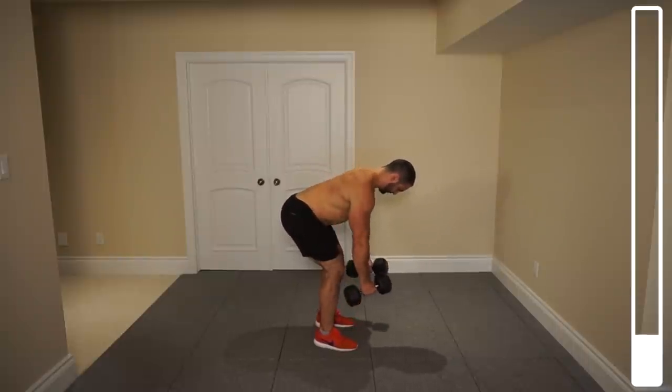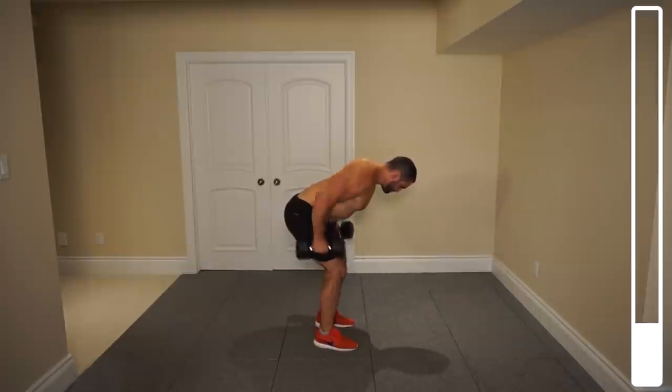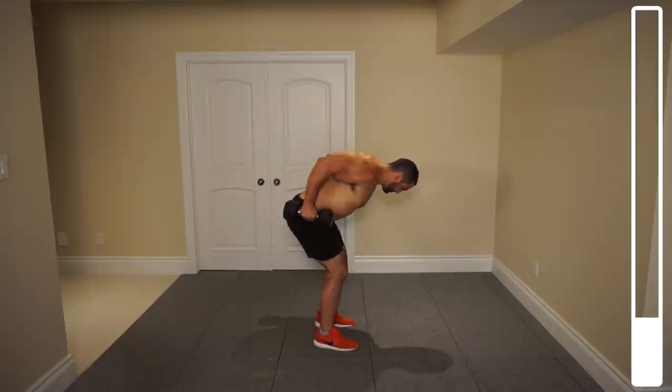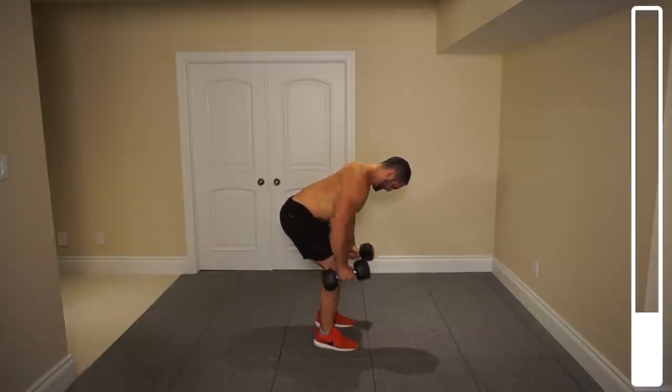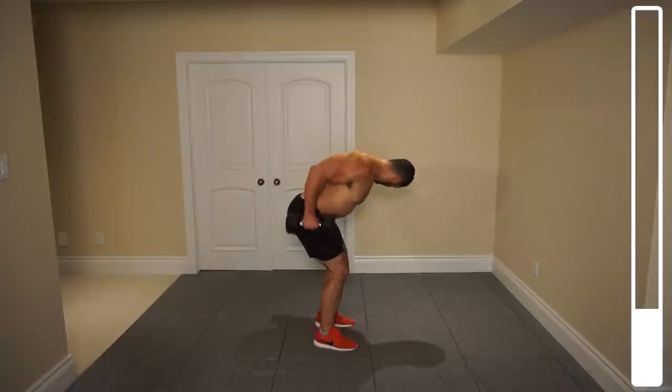Nice tempo there — we're not going too fast. Again, squeeze at the top when the dumbbells are at the hips. Five more. Four, three, two, one more. And good.